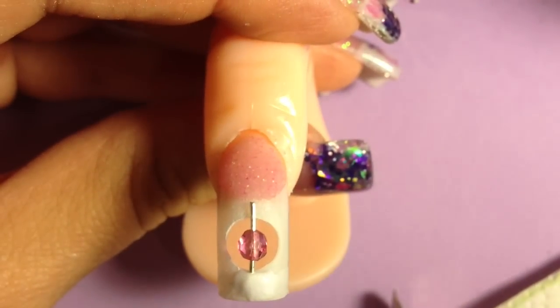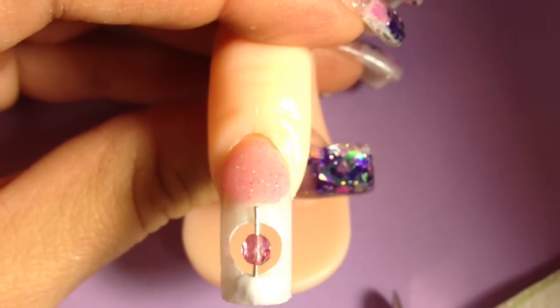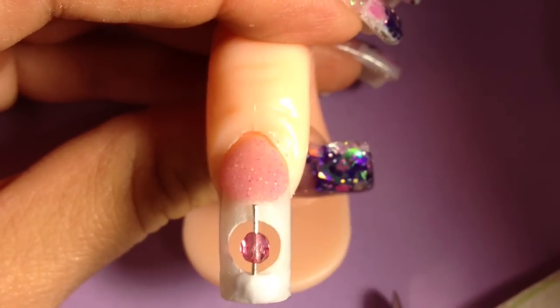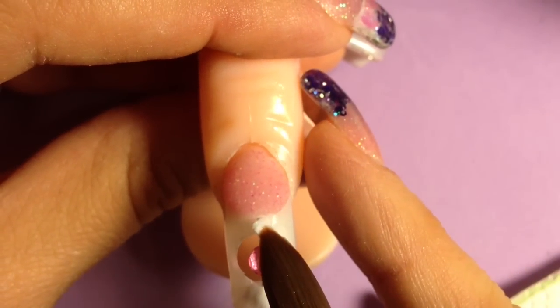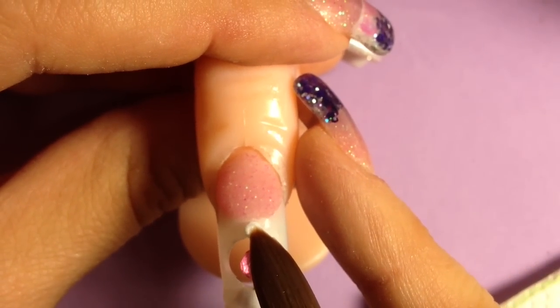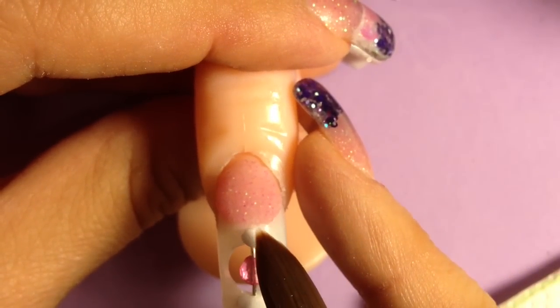It's hardened up enough to where the wire is not going to move. Now I'm going to grab another ball of white acrylic. Like I said, I'm using white so that way you cannot see the wire through it.